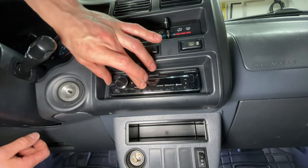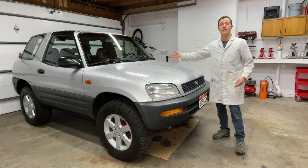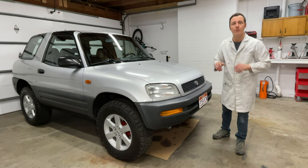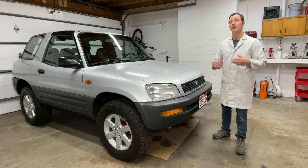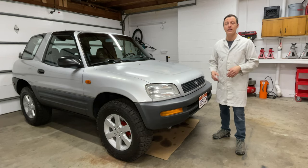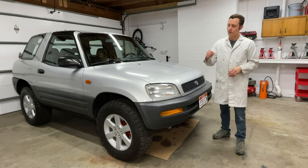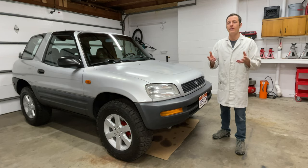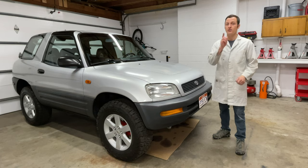The hardest part of fixing the clock in the RAV4 is getting it out of there. Some of you might be able to skip some steps and get the clock out without dropping the steering column — if you can do that without breaking anything, more power to you. And if you've never soldered before, don't be afraid of it. Just get the soldering iron, practice on some pieces of wire, and once you get the hang of it, then you can fix your clock. Thank you for watching, and I'll see you guys next time.